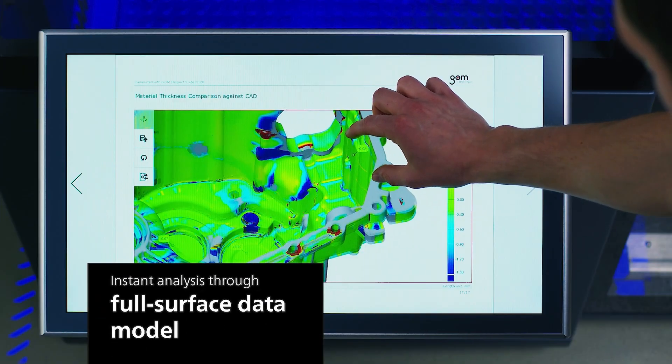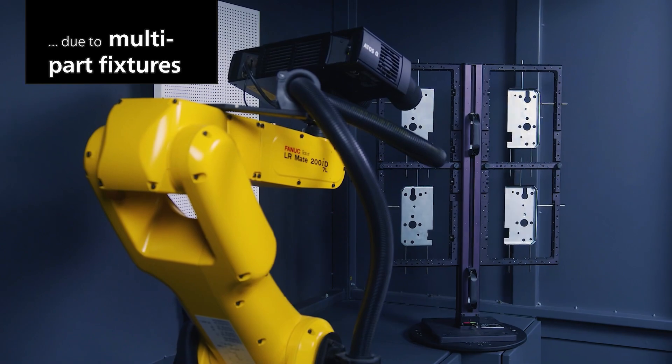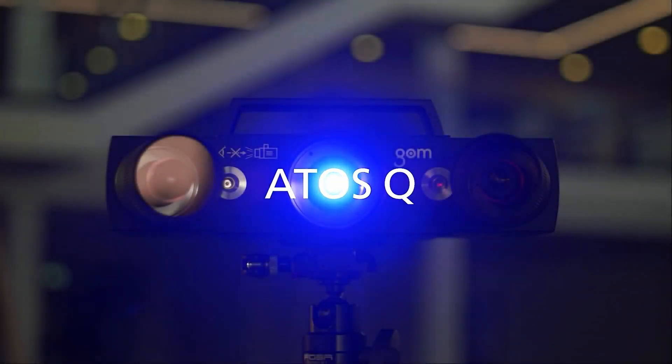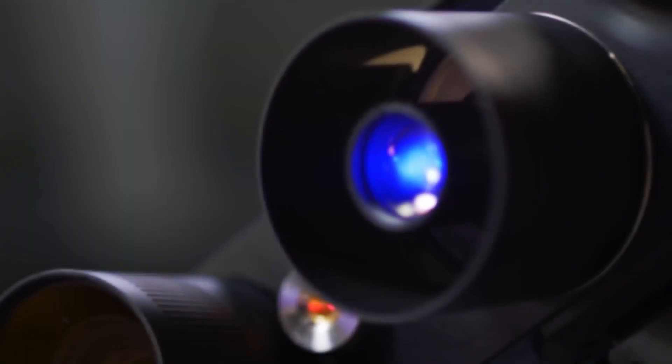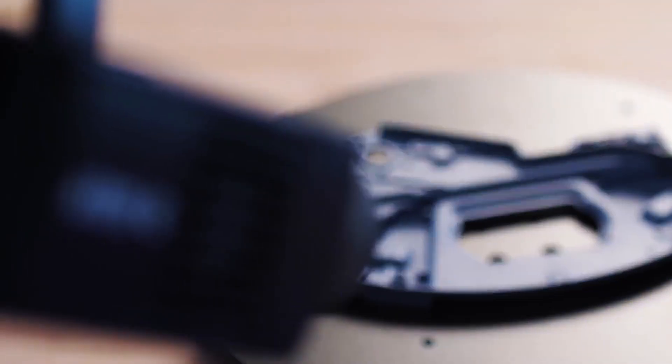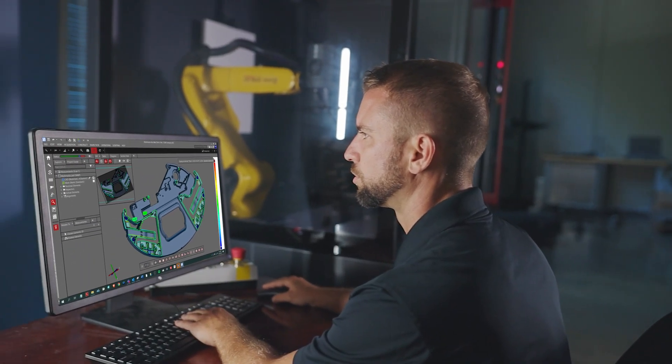It's an optical 3D measuring system used to capture full-field surface geometry and quickly create accurate digital twins of your parts. The ATOS-Q offers image resolutions of up to 12 million points per scan and changeable measuring volume lenses ranging from 100 to 500 millimeters. Our engineers can guide you in choosing a package based on your part size, complexity, and inspection requirements.